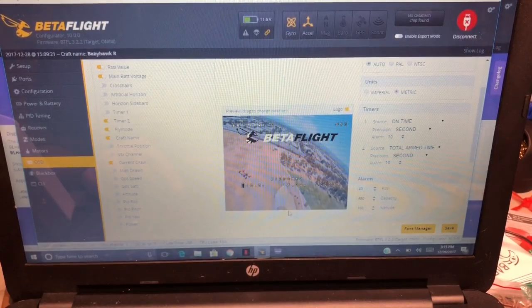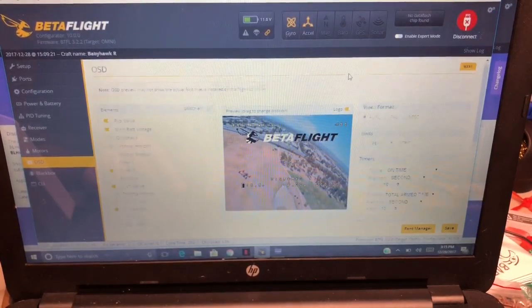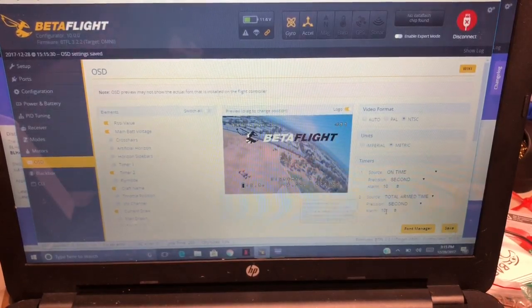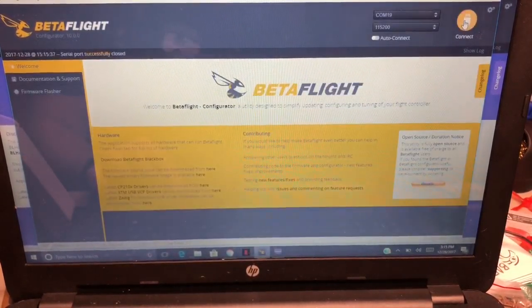It must be hidden in there somewhere — looks like we're not gonna get fly mode because I can't find it. Not a big deal. I'm usually on NTSC — hit save. That's all the OSD stuff set up. Let's take a look at the VTX and suit this thing up.